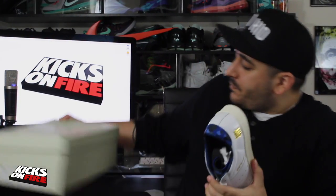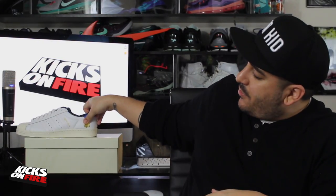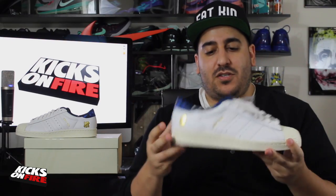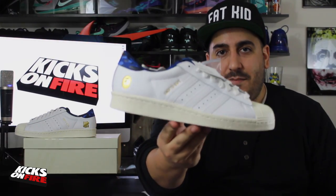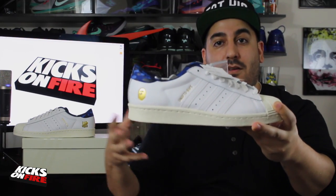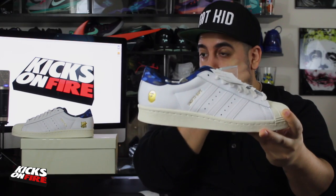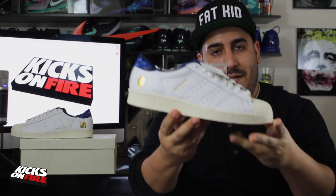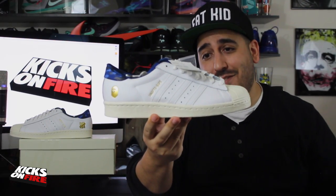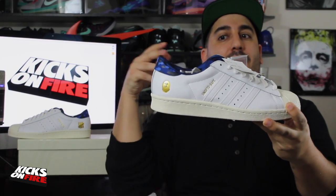Popping these open and taking them out — inside, nothing but the standard tissue paper. These are beautiful. The other collaboration most notably this year, the Pharrell times Adidas Superstar — when I opened those, my first impression was the color is great and these are going to look fantastic on foot, but the quality of the materials really left something to be desired. I was a little disappointed even at their price point. These are a little more expensive than those.